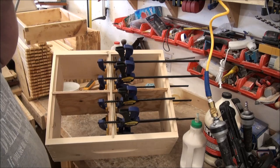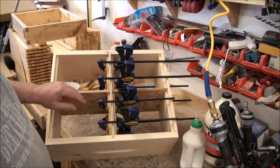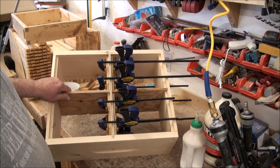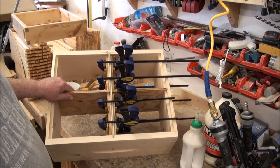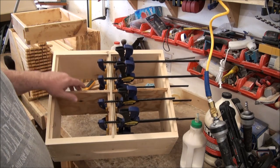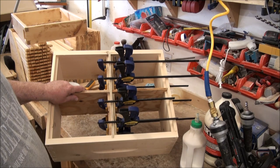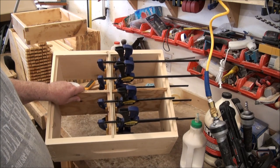Once this glue sets up, I can take the clamps off and I should have a fairly complete little mating nuke. Then all it really needs is a bottom, the entrance holes drilled. I'm going to have to make a cover of some kind — I have some ideas about what I'm going to do there. And then I have to build all those frames. That's going to be a bit of work to make all those little frames.